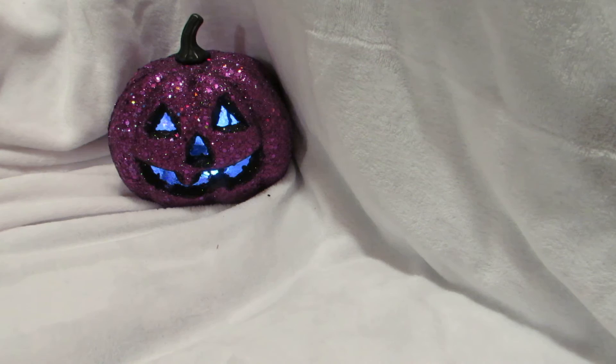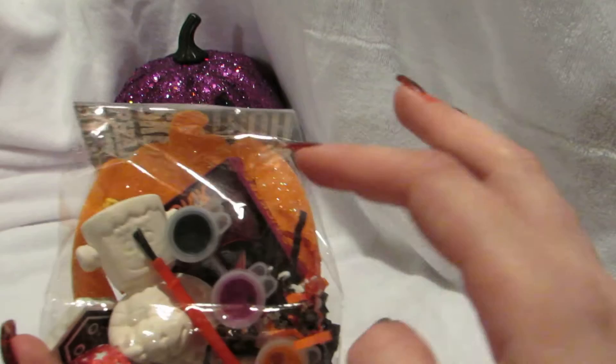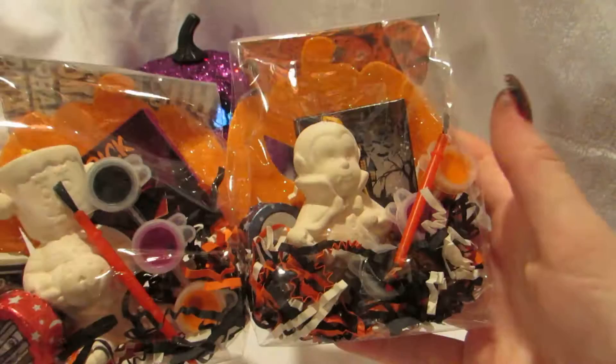The next thing are my mini DIY kits — I have two of each. I have the Frankenstein one here, and I'm actually going to add more to it; it's not going to stay just paper, it'll be decorated up a little more. These have erasers, chocolate, a DIY paintable ornament, stickers, paint, and a paint brush. I have the Frankie and the Dracula, two of each.